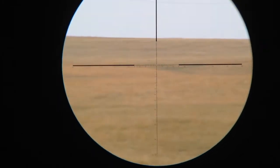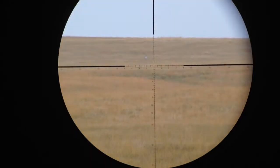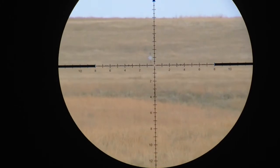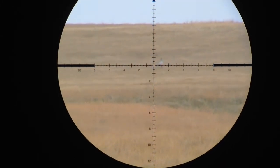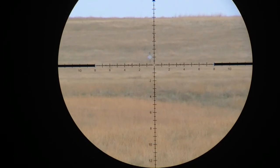Another plate right there. That's at 840 yards. Bump it up to 16 power for this. There is a little bit of mirage coming off the suppressor on there, so the image quality is not as good as it could be.